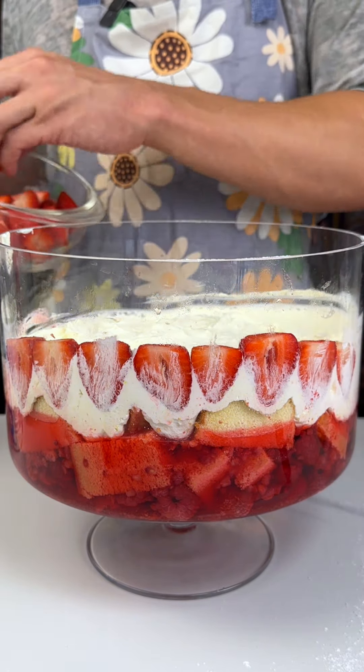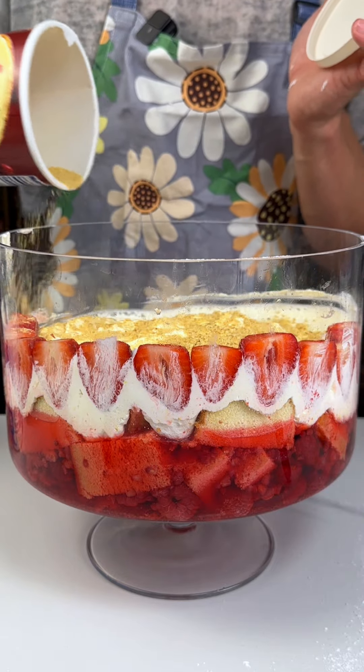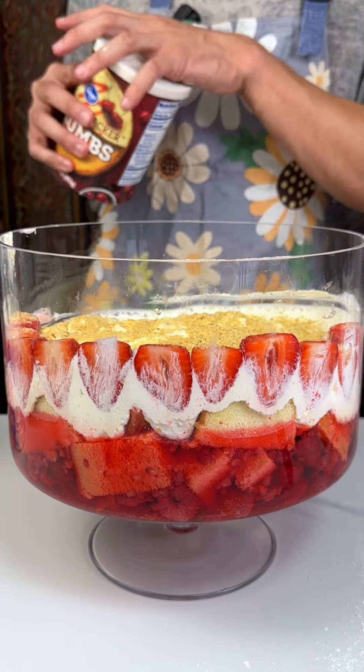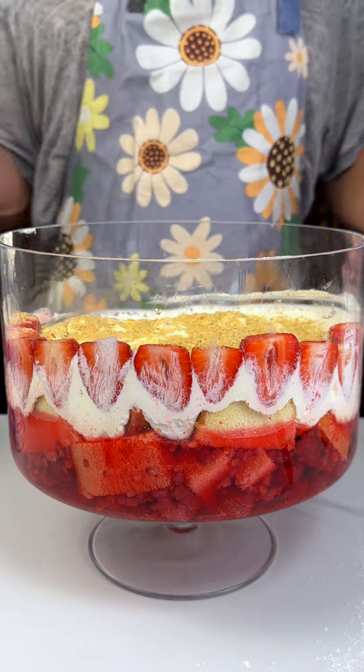Next, I wanted to add some flavoring, so I have some graham cracker crumbs right here — just a little on top to add that nice flavor. Another layer right here. So just a little change in texture: after the Cool Whip layer, we're just going to spray that all around.